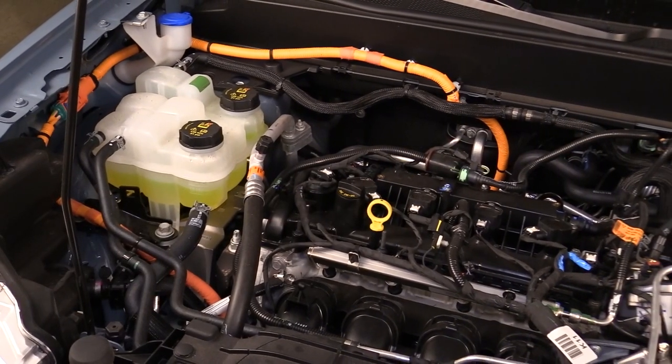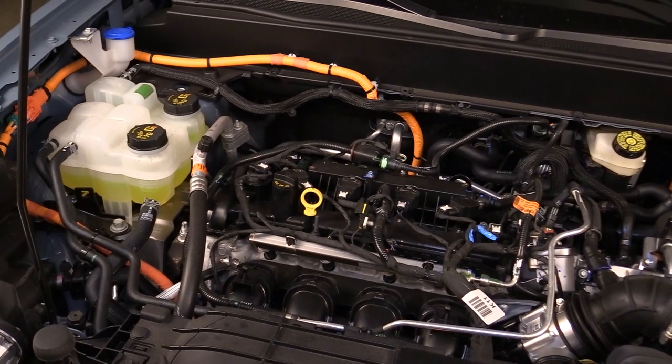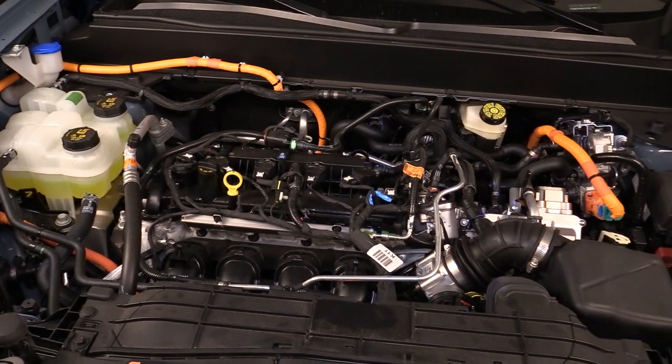The Ford Maverick Hybrid features a powertrain well-proven — an evolution of hardware that's been in production for nearly a decade, powering Ford Fusion, C-Max, and Escape Hybrid models, just to name a few.